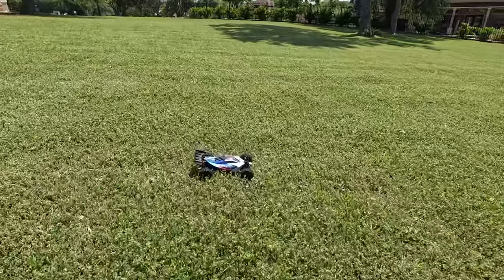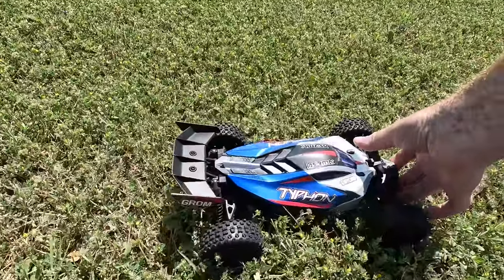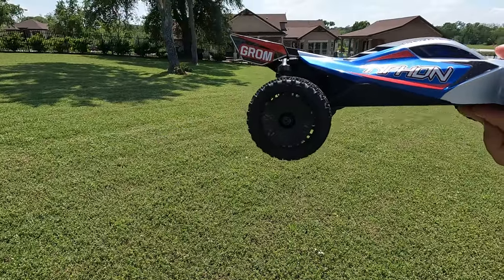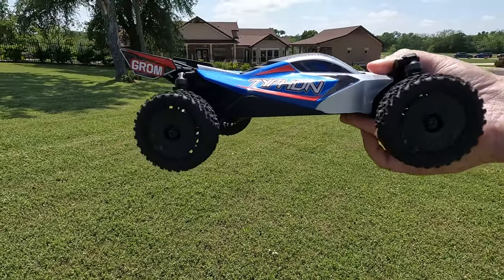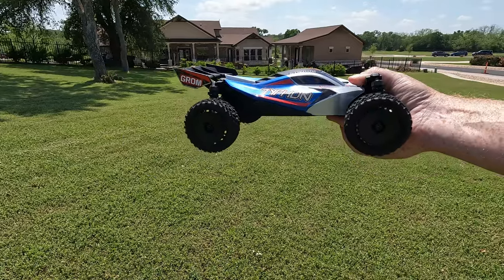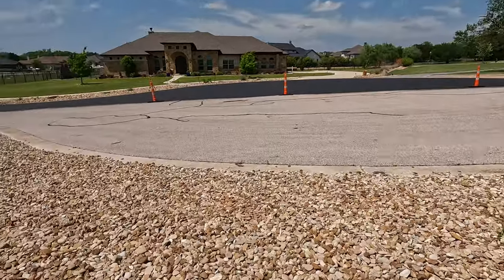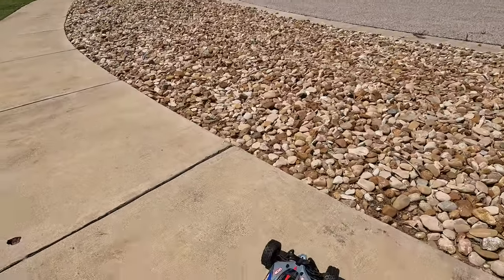I can't hear anything wrong with the diffs or anything like that. I'm on the gas, off the gas — there we go — and the gauges again. Can't be the heat. That is really weird.